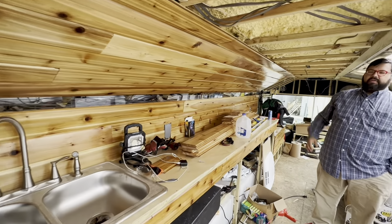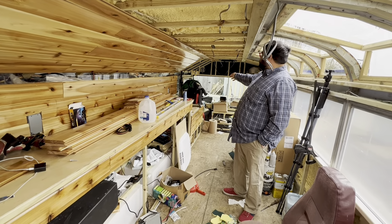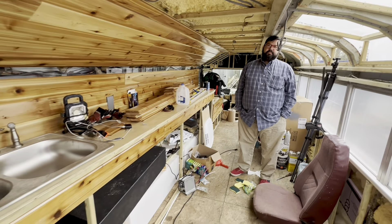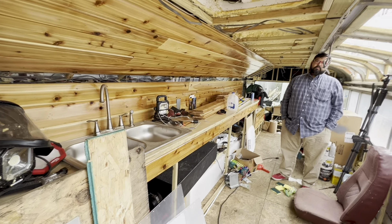You'll have one USB charger there, one USB charger there, and one USB by your office so you can charge your phone or computer from a USB-C. That's cool — sounds good! Great job, you guys!